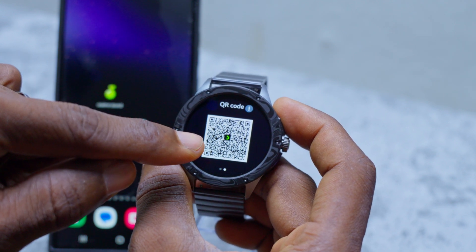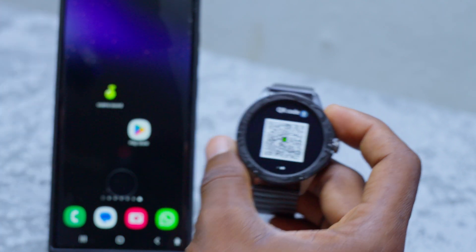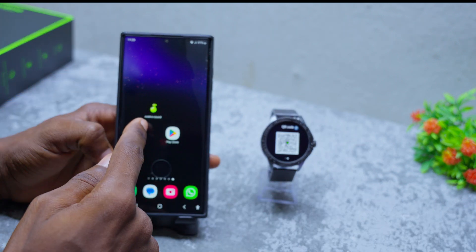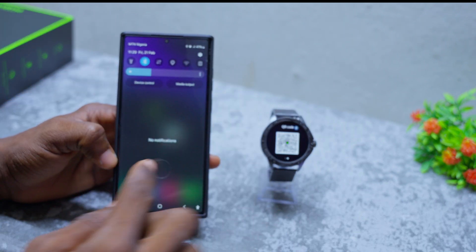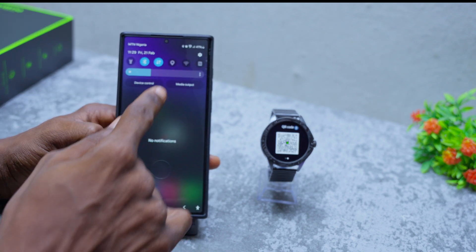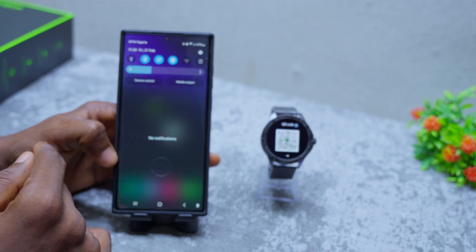Scan this QR code to connect. But before you scan the QR code, you need to come to your smartphone and switch on the Bluetooth, the data connection or Wi-Fi, and location.